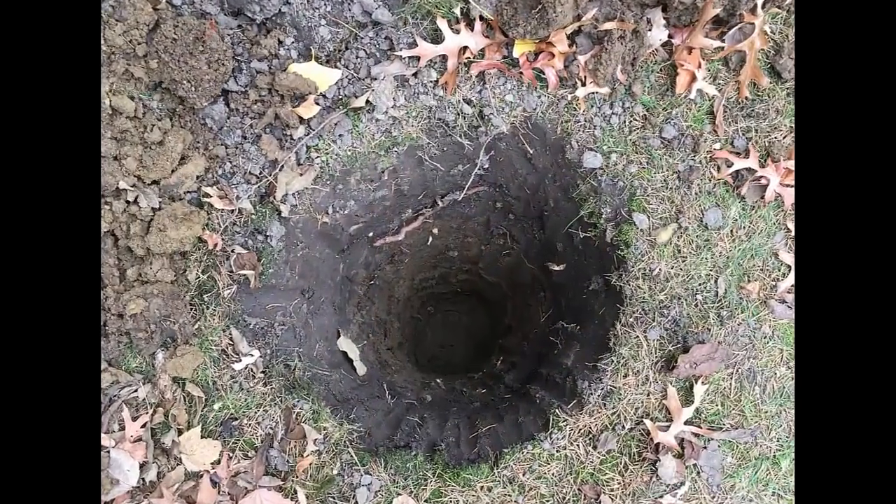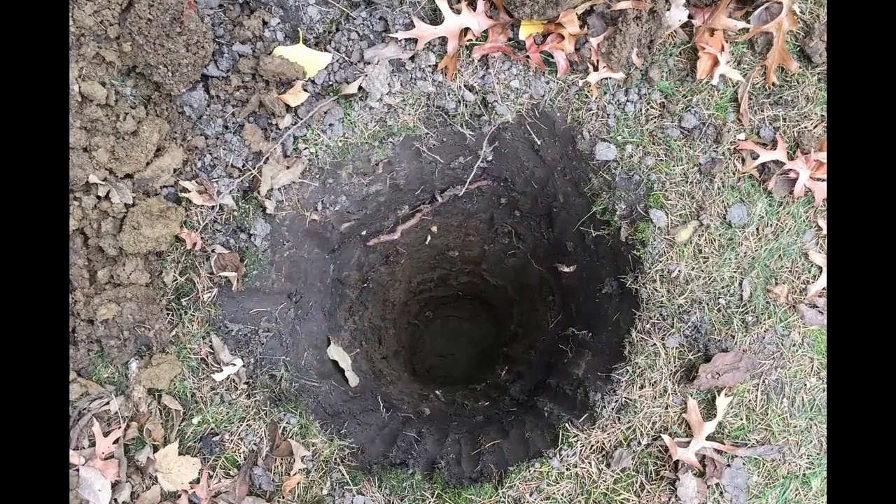Once the antenna was assembled, my next job was to dig a hole for the base. The plans call for burying a 3-foot long PVC tube and simply backfilling with soil and tamping it down. So I got out my trusty post hole digger and made a 3-foot hole. When I was finished, I layered the bottom with about 2 inches of river stone to help drain the water should any get into the tubing. Then I placed the PVC tube into the hole and carefully backfilled, checking for plumb as I went along.